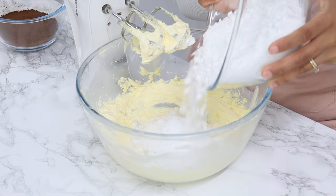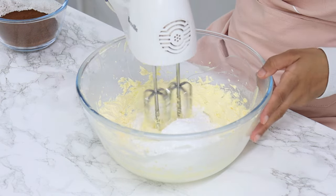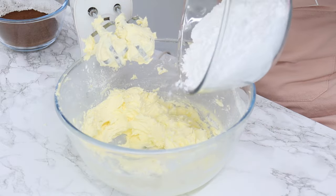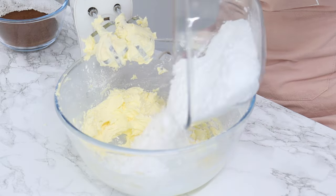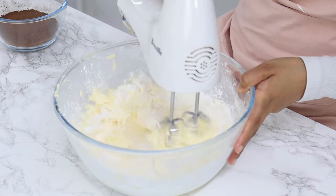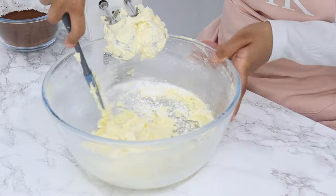Next you want to add in 570 grams or four and a half cups of icing sugar, also known as powdered or confectioner's sugar. Do this in three batches while mixing on a low speed so that the icing sugar doesn't fly everywhere, making sure each batch is mixed in well before adding the next.